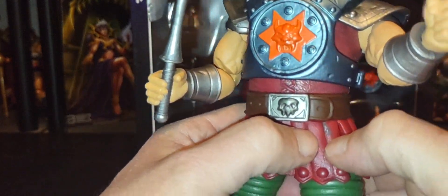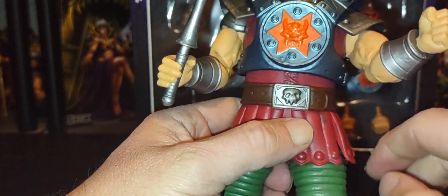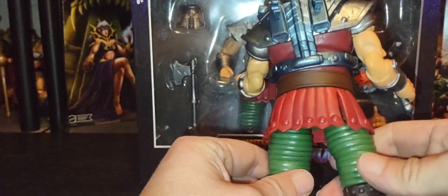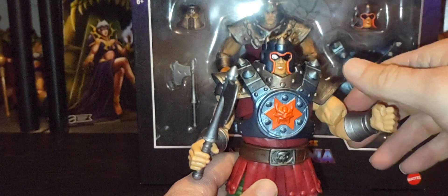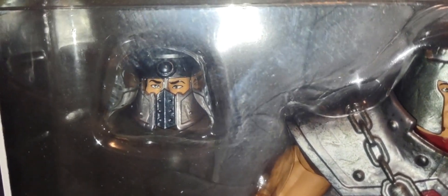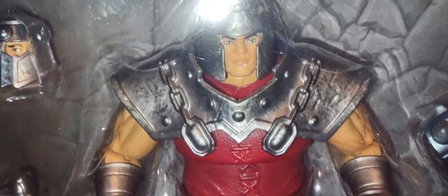I do have a little scuffing and some paint missing on my figure here. But overall a very cool Ram Man — something new, something fresh, something different. This head sculpt is pretty cool as well, though it has more of an Origins feel to it. It's up to you how you'd like to display your Ram Man.